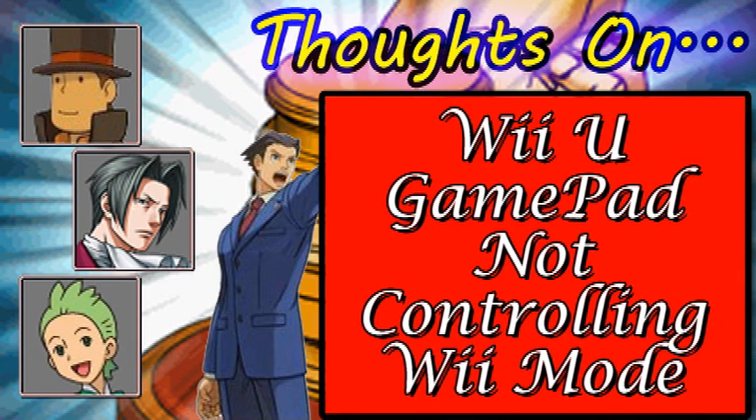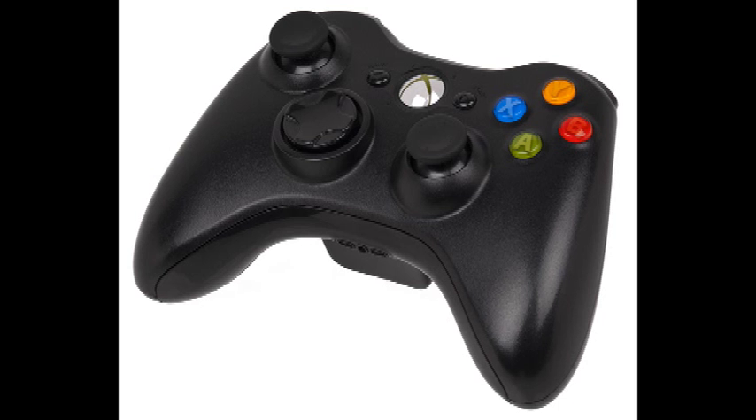I mean, if the Wii U gamepad can be used as a classic controller for the Wii, then why not find a way to have the Xbox 360 controller work as a Wii U controller? Find a way to mod that for Wii U.